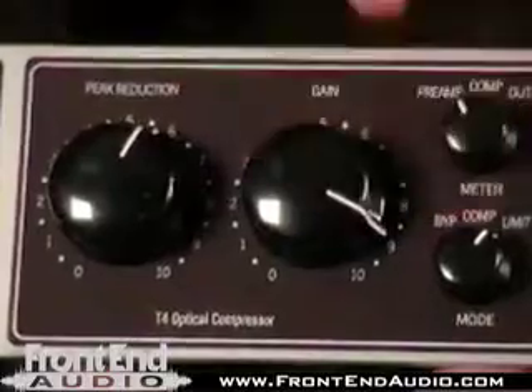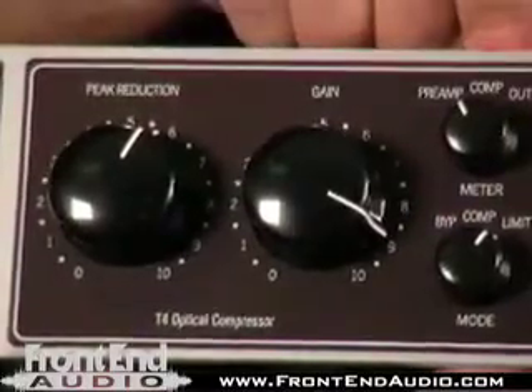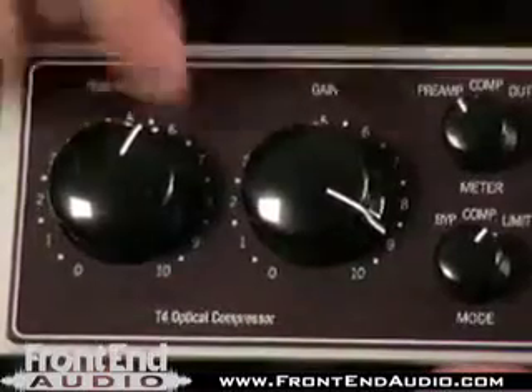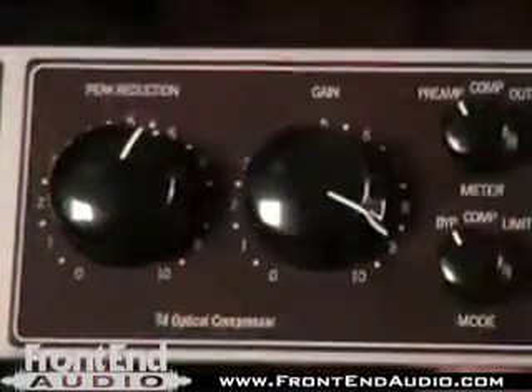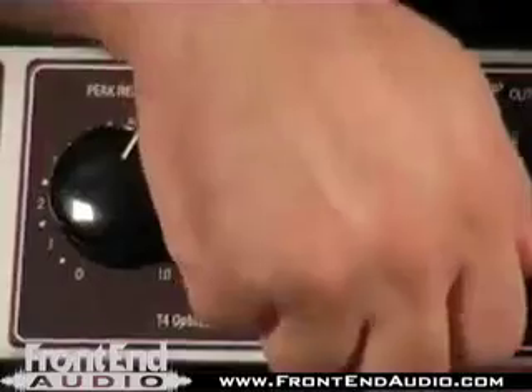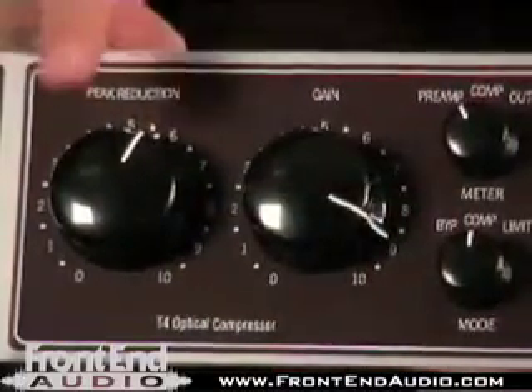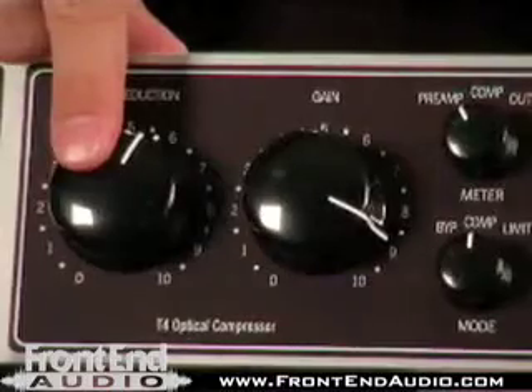On our metering, we can select from the preamp output, the compressor's gain reduction, or the total output of the unit. We've also got the ability to bypass the compressor, or we can compress or limit, so we can change that ratio and hit things heavier with our compressor section.